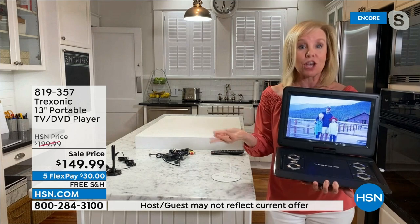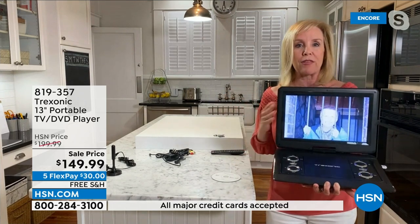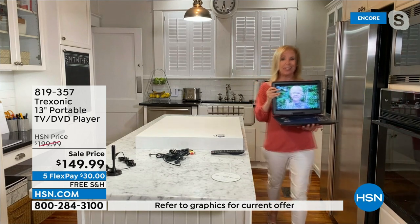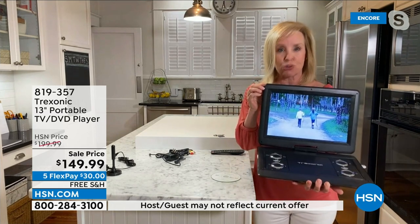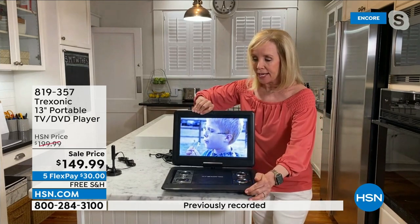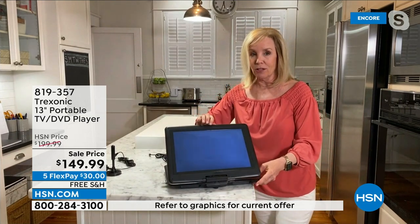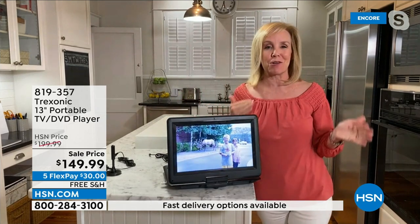You can stream your favorite movies, watch local news, sports, and weather — all without needing to be plugged in. To make it a smart TV, take a Roku or Amazon Fire Stick and pop it into the side port — now it's a portable smart TV. The screen is 13.3 inches, and it rotates all the way backwards and is tiltable, so you get the perfect viewing angle. Think about kids in the car — each can watch their own movie on their own device.